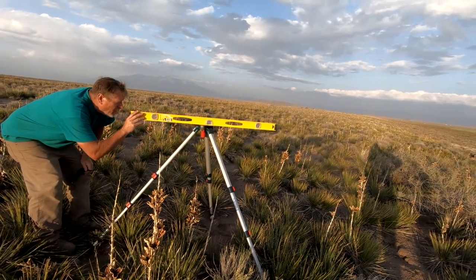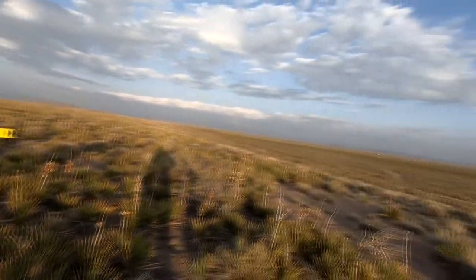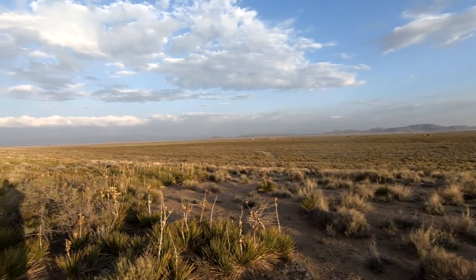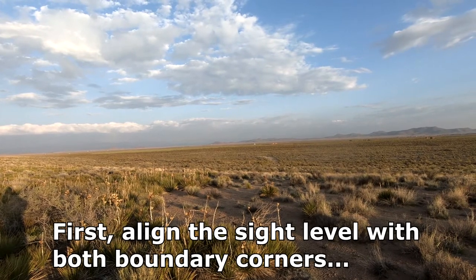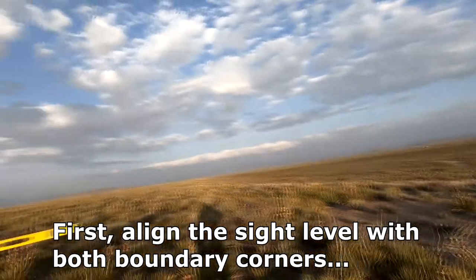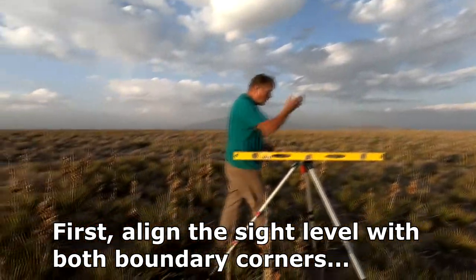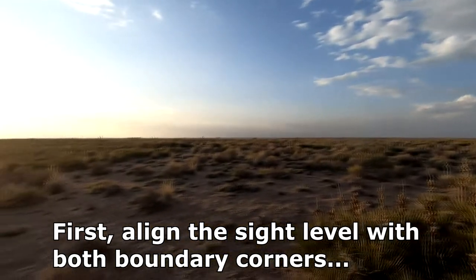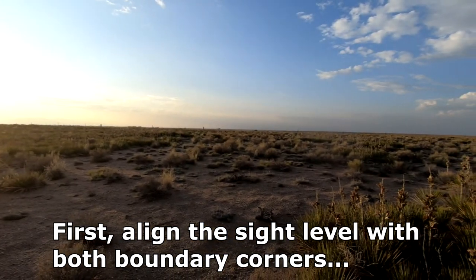I'm lining this up with something way down there — you won't be able to see it. There's a white PVC post on it and an orange flag on top. Line it up. I look that way first, then I look this way. And then again up there by that fence, there's another flag.